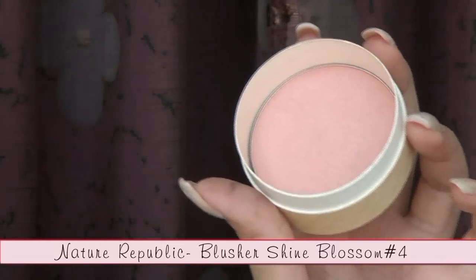Moving on to the cheeks — select a peach color blush and apply on the apples of your cheeks. This will give your cheeks a sweet glow, as if you're naturally blushing.